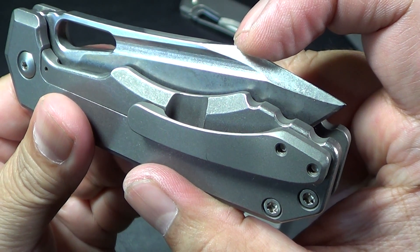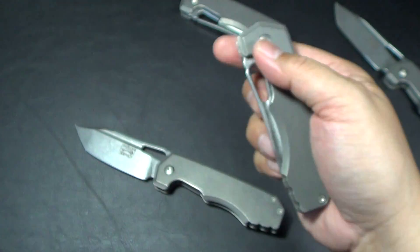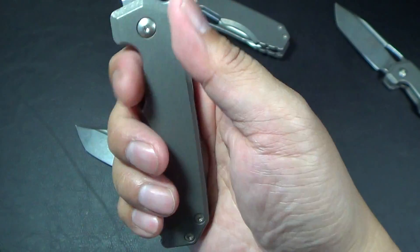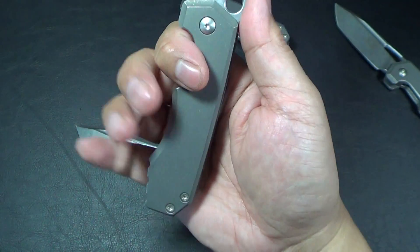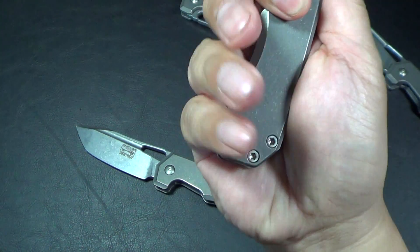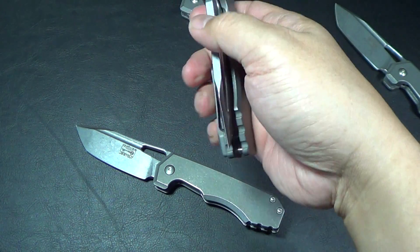I just spoke to Ramon — him and his son set the detents themselves. A little jimping on the butt end, which is actually really well designed because my thumb falls right into the jimp on the blade and then my pinky locks in right there on the jimping at the end. Good sized knife; I really like it.